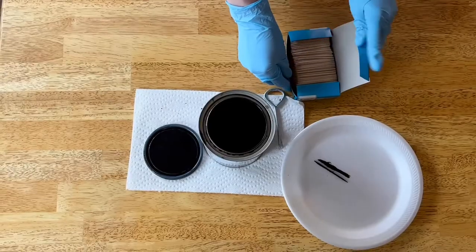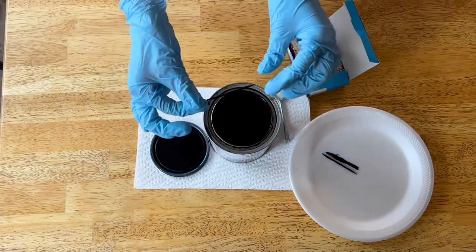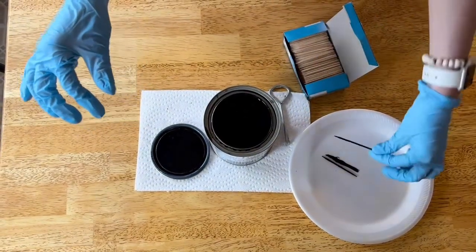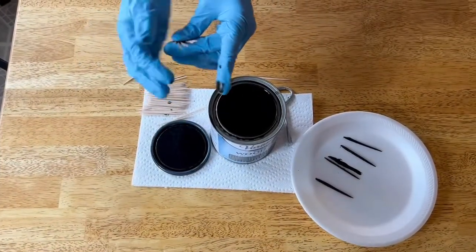Once I had the stain all stirred up, I went ahead and started dipping in toothpicks. I started by doing them one at a time, doing one side, then flipping and doing the other, until I got more comfortable and then I did multiples at a time.